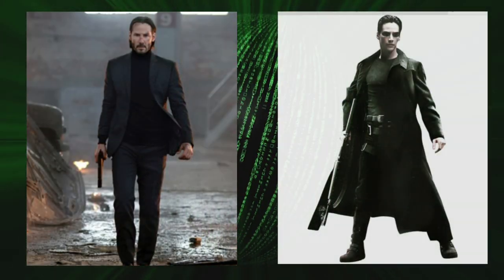Alright, so for this cake I had a client ask me — I guess they're a big Keanu Reeves fan — and they wanted half John Wick and half Neo.